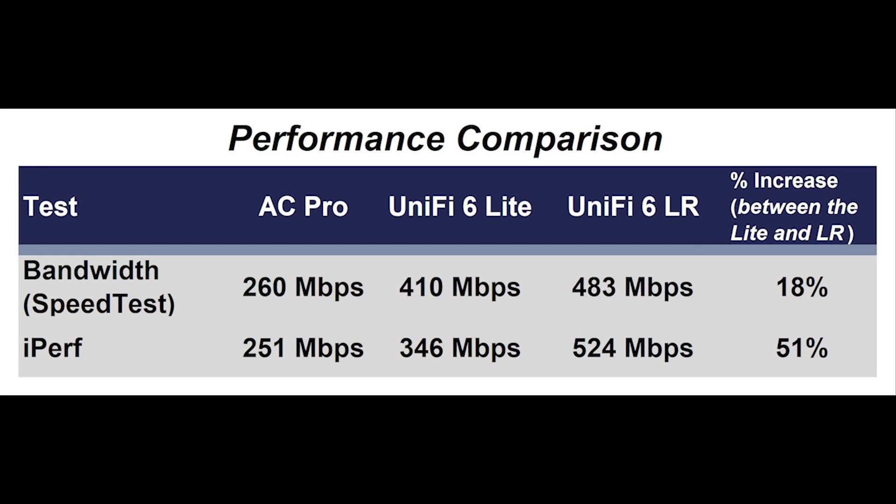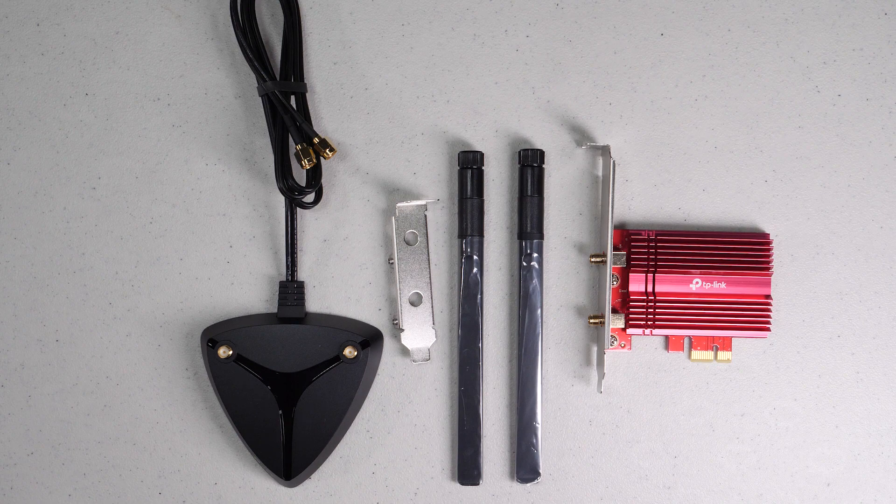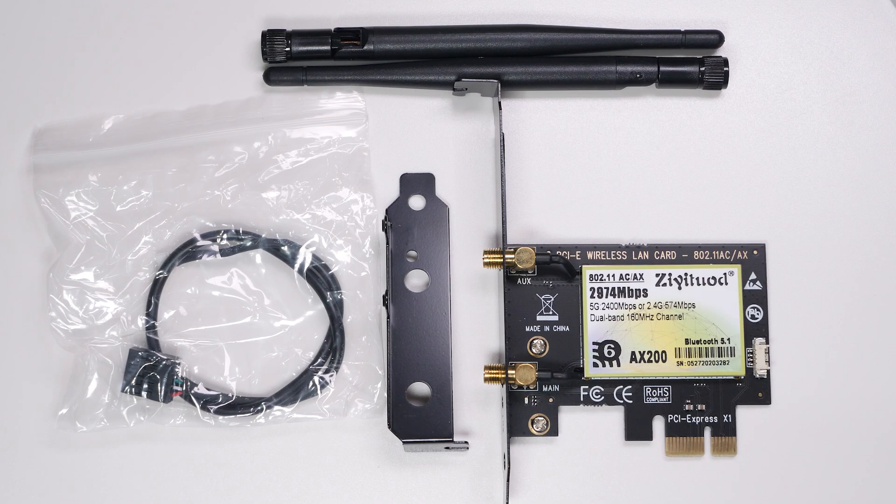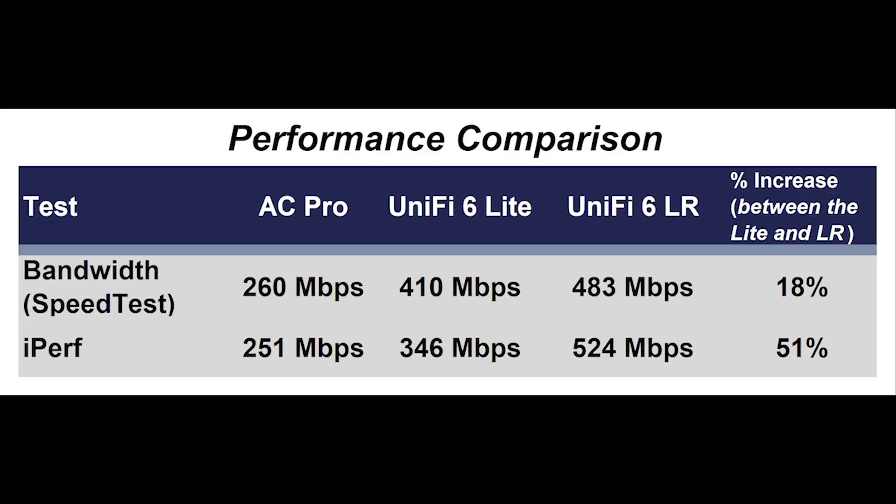To make sure this was not due to the adapter card itself, I tried several Wi-Fi PCI adapter cards and got pretty much the same results. I think if I spent some time tweaking settings I could get better performance, but for this video I just wanted to see the out-of-the-box difference.